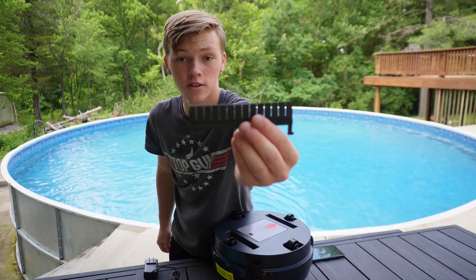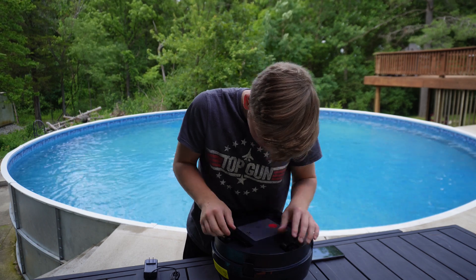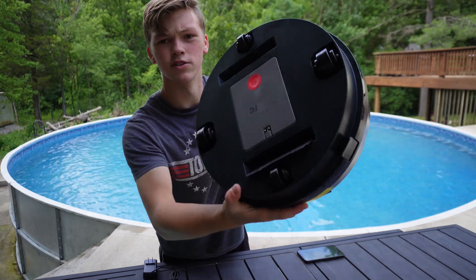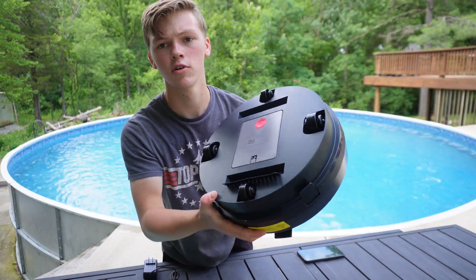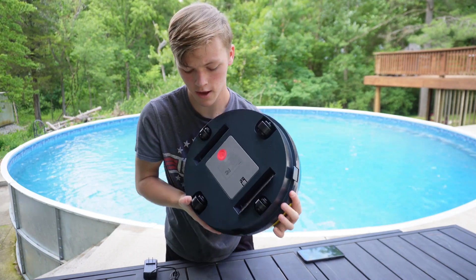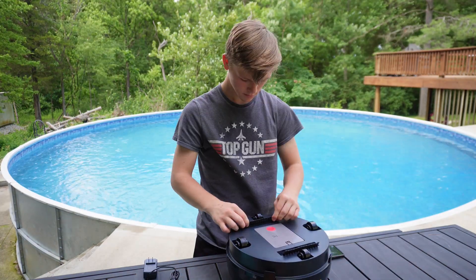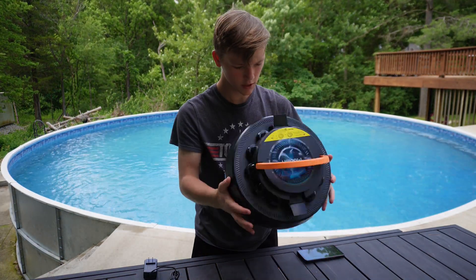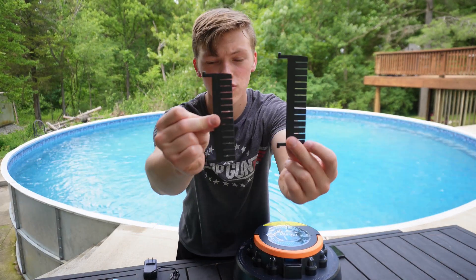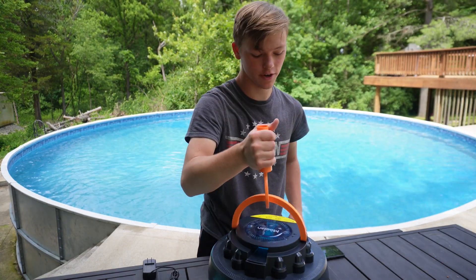Now let's put on these rubber scrapers. One will go there — they go on the sides like that. There's already one on the bottom. Now we're going to put number two on there. They are also kind enough to give you two extra scrapers, and your hook to pull it out of the water after you're done.